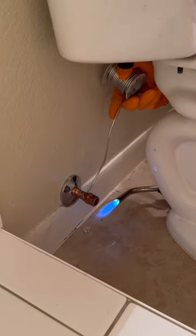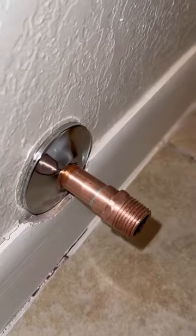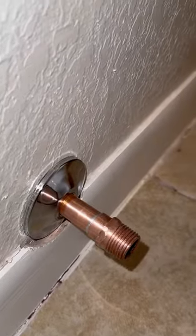I did cheat a little bit and sand everything down once I finished soldering it to make it look a little nicer, but let me know what y'all think on how I did.